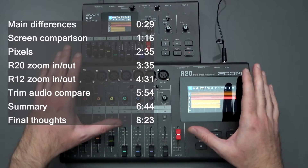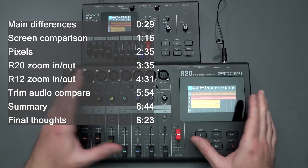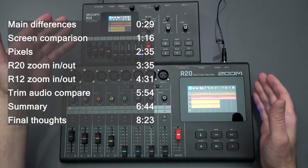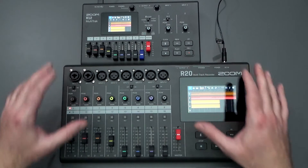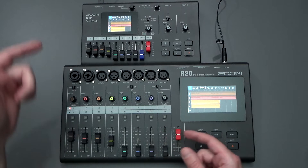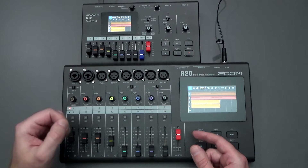These are Zoom's two newer multi-track recorder products. This one is very new, and this one has been out for about a year now. There's a clear size difference between the two of them, but there's also a functional size difference. The R20 allows you to record 16 tracks and the R12 only allows you to record up to eight tracks.